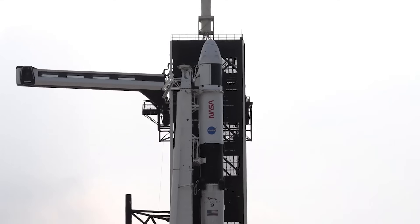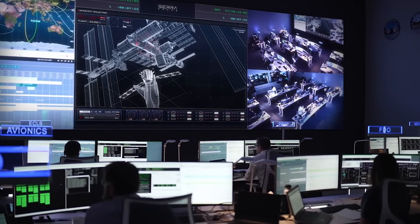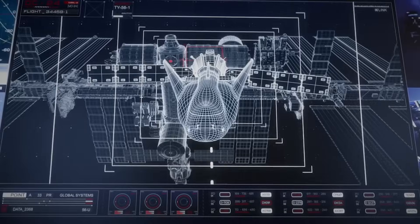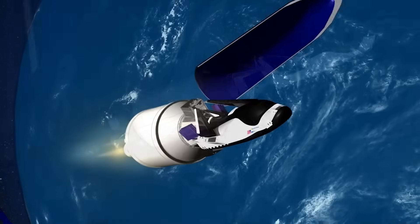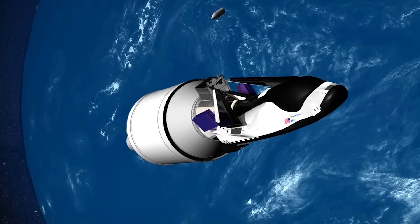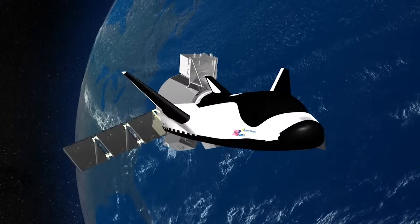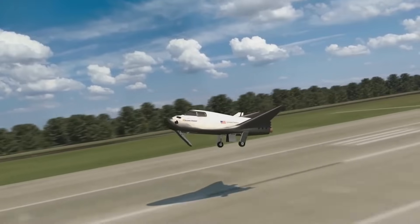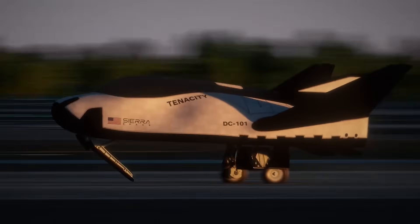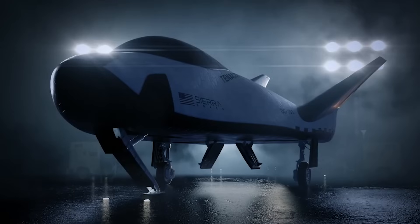A second phase of contracts, known as CRS-2, was solicited in 2014. This time around, Sierra Nevada Corporation and the Dream Chaser space plane were included in a minimum of seven missions. These missions will utilize the uncrewed variant of Dream Chaser. With the help of the Shooting Star service module, Dream Chaser can deliver up to 5,500 kilograms of pressurized and unpressurized cargo to the space station, including food, water, supplies, and science experiments, then return to Earth. Dream Chaser can return critical cargo at less than 1.5 Gs using a gentle runway landing. Designed for high reusability, this vehicle aims to reduce overall cost and provide quick turnarounds between missions, with the ability to lift off on multiple launch vehicles and land at a wide variety of runways.